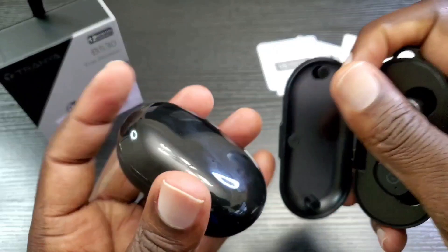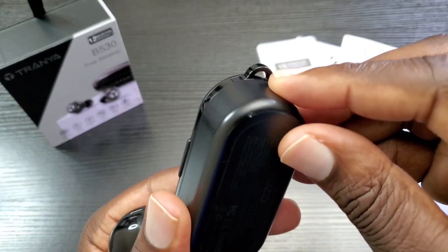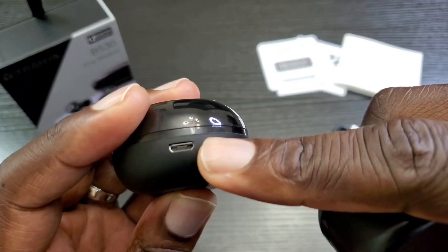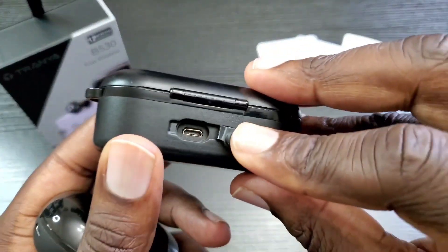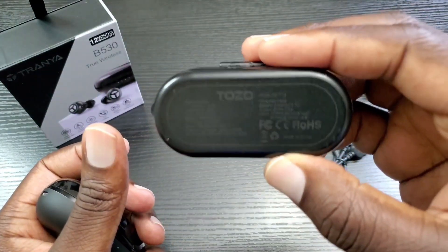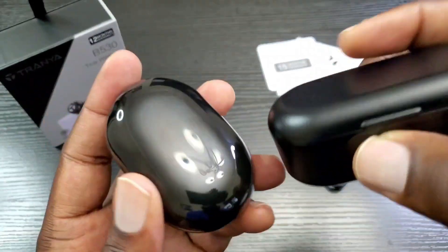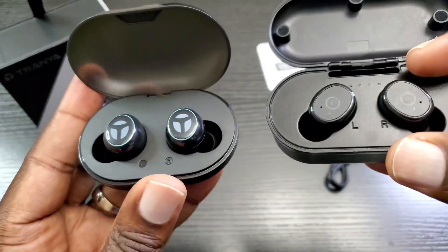On the T10 case you could put a string through it to tie it to a belt loop or keychain, but the B530 case does not have that. The B530 only charges via micro USB. The T10 also has a micro USB charge port but can also charge wirelessly — so the T10 supports wireless charging while the B530 does not.